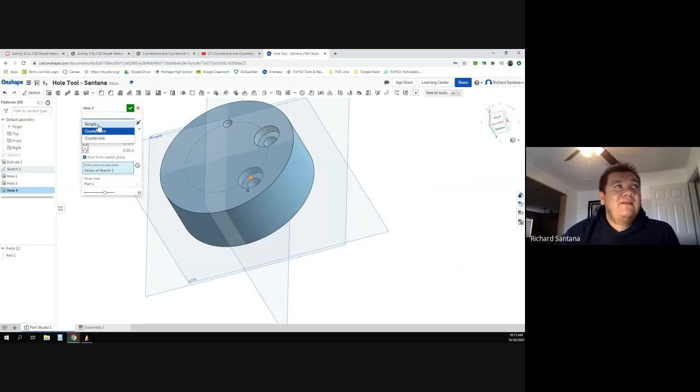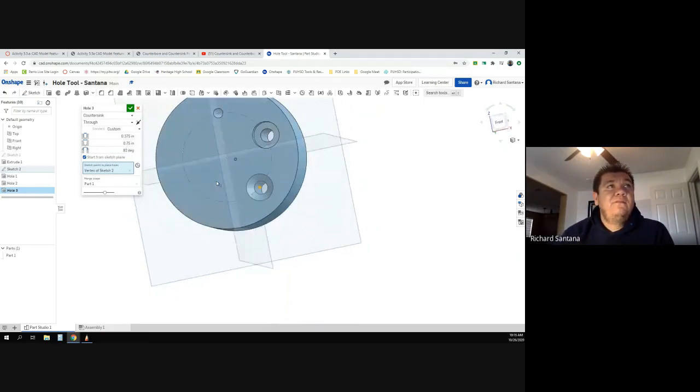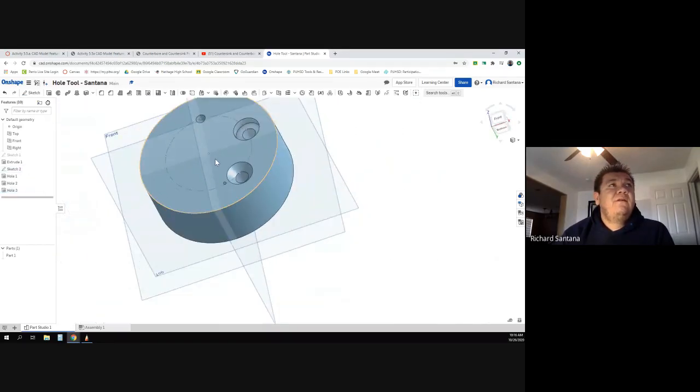It's not a counterbore — it's a countersink, hence the shape. We're going to use custom again. The 0.375 carried over from the previous one, which is nice. It's asking for the diameter at the top — 0.75 — and by default it picks 82 degrees. There you go: it punches all the way through and gives you that angle.